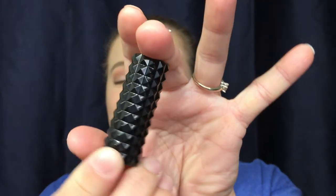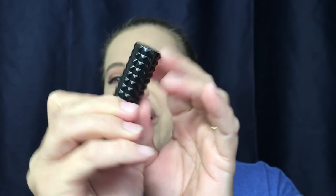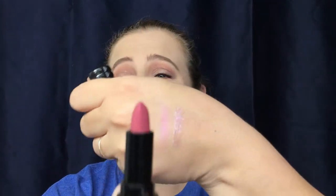Next — I'm excited for this one — it is from Kat Von D and it's in the color Lovecraft. I've been wanting to try this color for quite some time but just never purchased it, so I'm really excited it's in here. I do like her liquid lipsticks but have never tried this lipstick before. It feels really nice, really creamy.